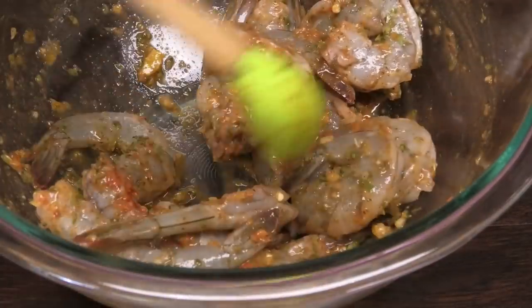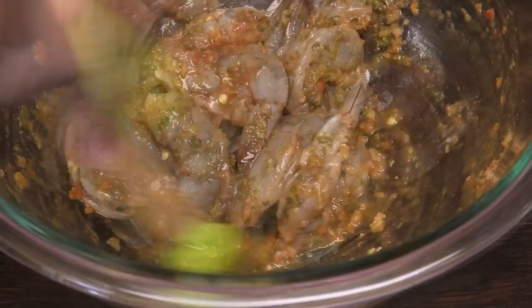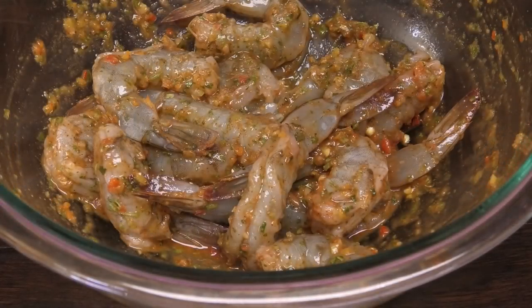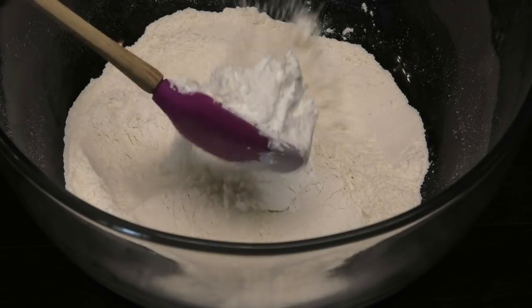That lime pepper sauce you'll probably have seen in my Trini fried chicken video. It puts so much flavor into fried foods that you have to try it. Allow the shrimp to marinate for about five to ten minutes.